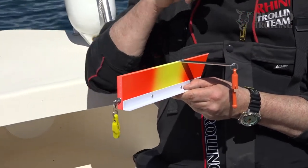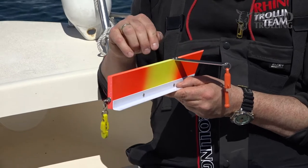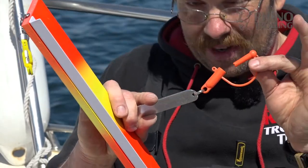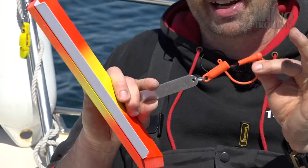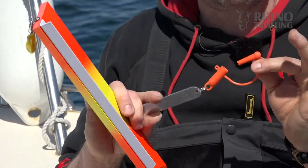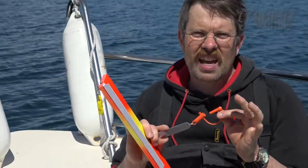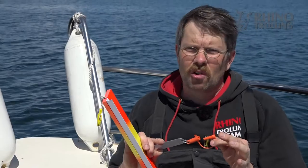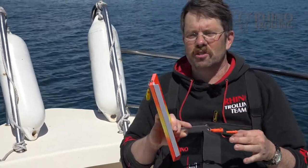A very special thing on this Side Planner SL is the aluminum arm, which is connected with the main clip at the front — and that's the Osprey clip from Yellowbird. It's the only clip we actually know which can hold both monoline and braid at the same time, and as more people use braid I think that's brilliant.